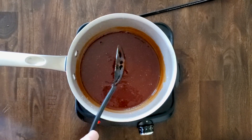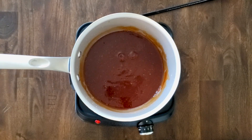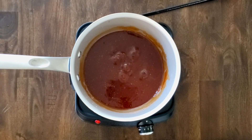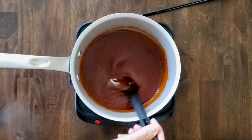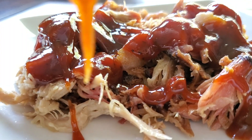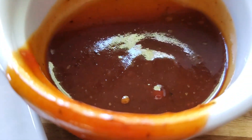Combine everything over medium heat and bring it to a boil. Then reduce the heat and let it simmer until the sugar has dissolved, about five to ten minutes. It freezes beautifully and will keep for about a month in your fridge. And just like that, you have some amazing barbecue sauce.